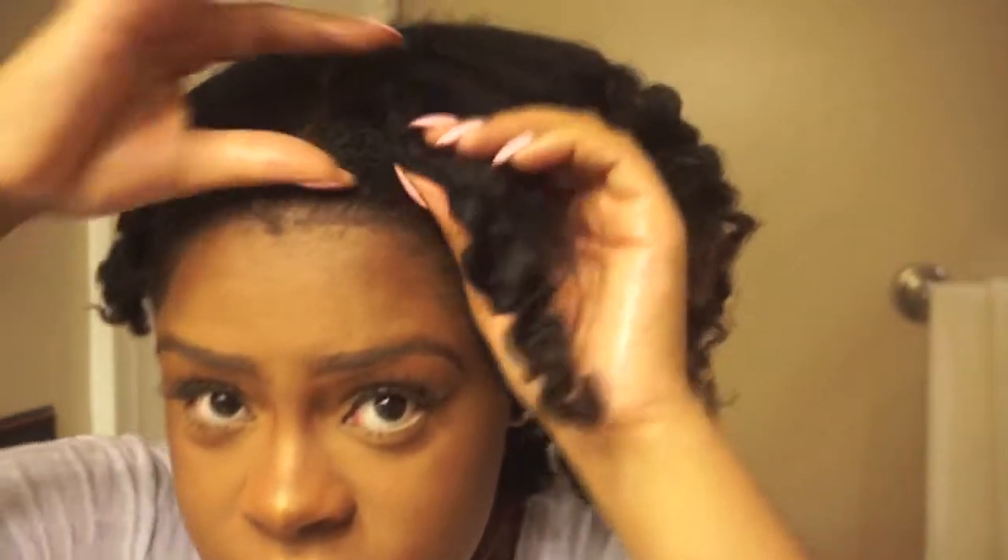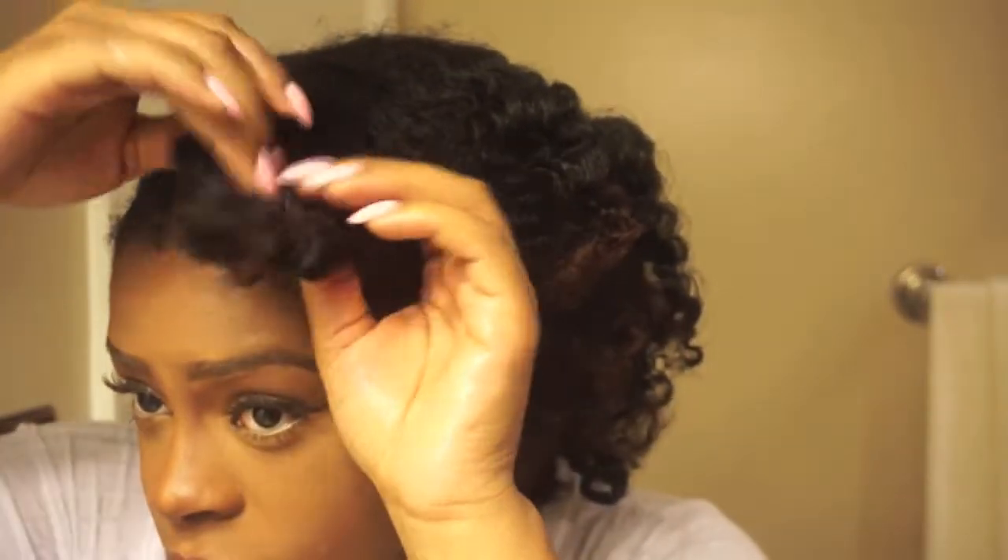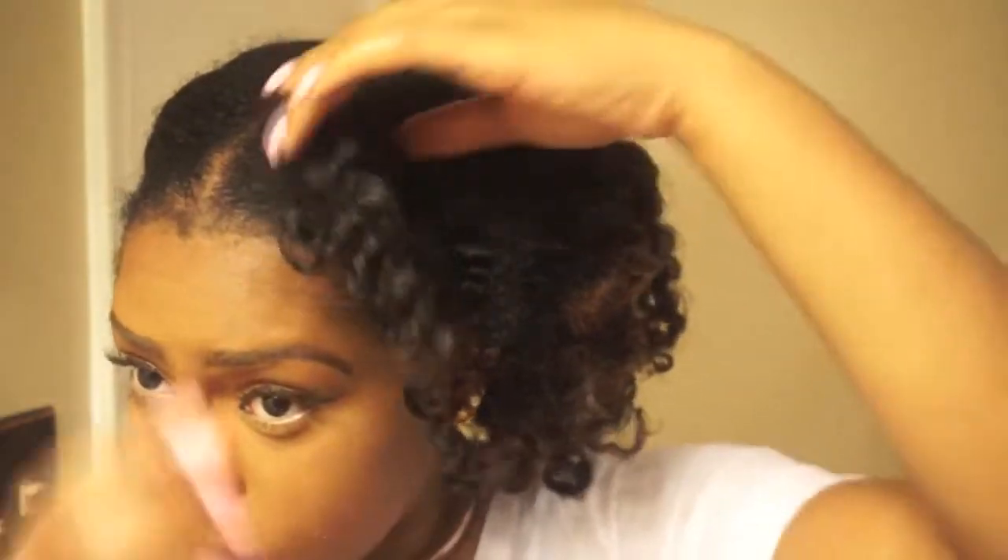This front piece — you need to be so careful with it because that's the main curls that people see.